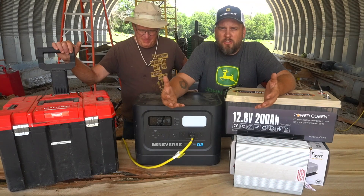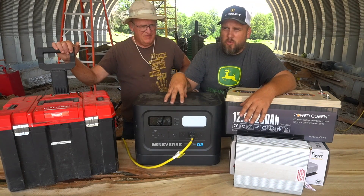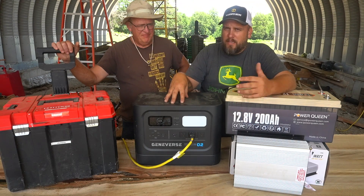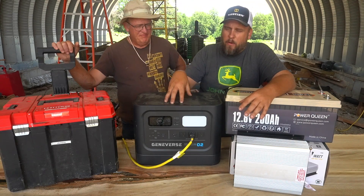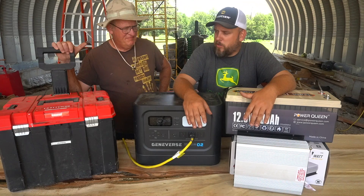Can someone get the same result for less money? This unit here is like $2,300 or $2,400 by itself. But the package I got came with the solar panels, which is pretty important for what I'm doing. With everything, you're looking at $3,300 to $3,500, depending on where you get it.